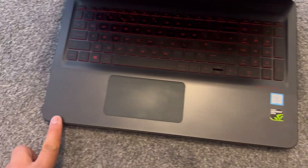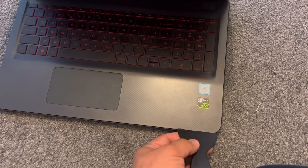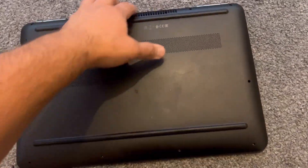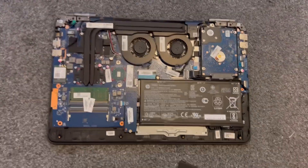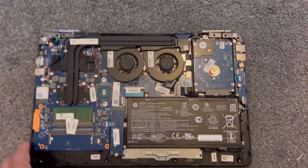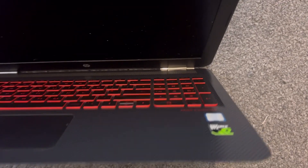Now work your way across here. Put this spudger in between at the edge and then it will unclip. So once it's unclipped, it will remove the back cover. Your laptop will be similar to my one. These are the two fans. I know which one is faulty because I've tested it already. I will show you anyway how to test the fan — just bear with me.